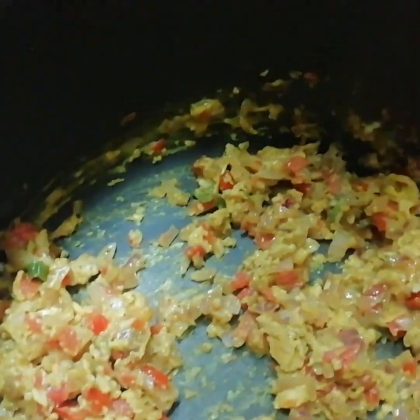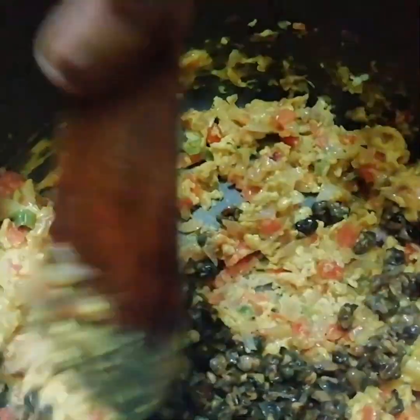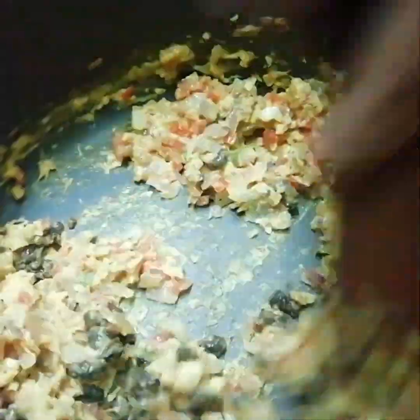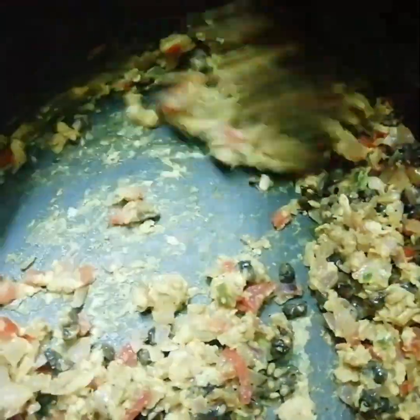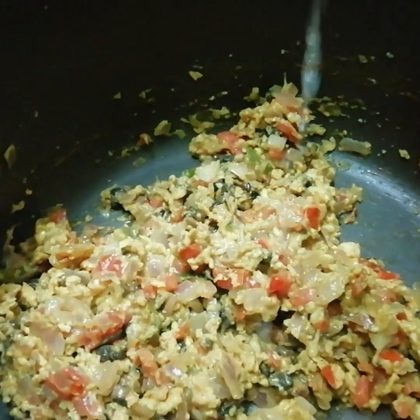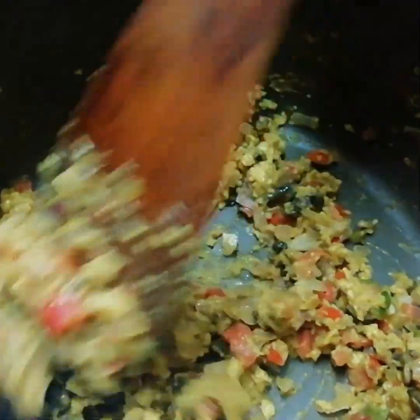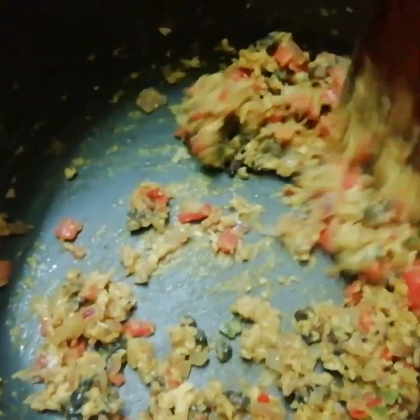Now we will add the boiled snails and mix all ingredients well. Add lemon juice and give a quick stir. You can also use coriander leaves for garnishing.